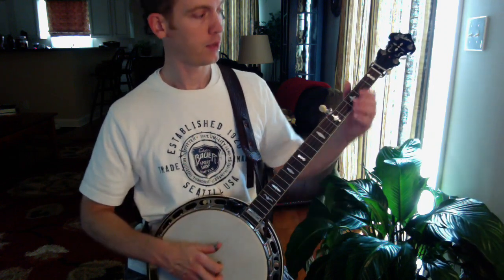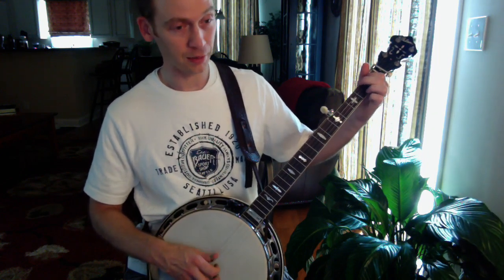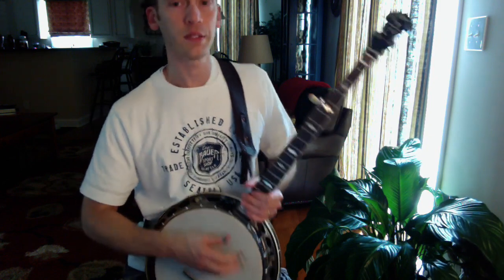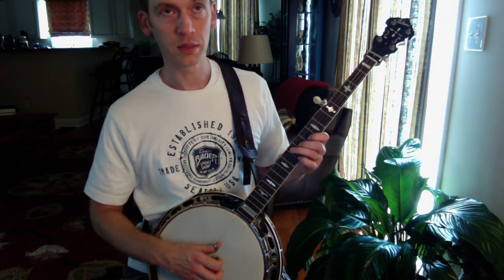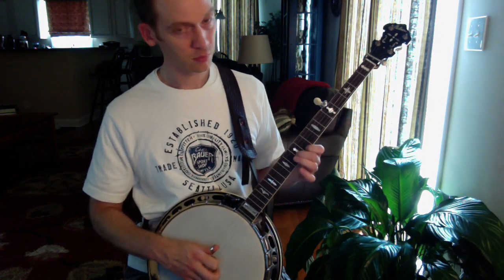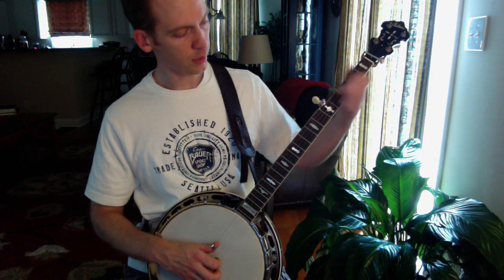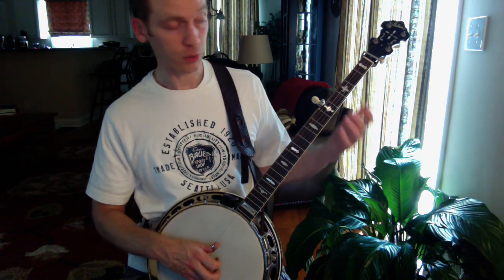You can do that D lick on whatever you want — you can do it on 'Foggy Mountain Breakdown' if you want, which isn't normally melodic. A lot of the same stuff — a forward roll, then going kind of backwards, then doing the first idea I showed you. So you're combining everything into that phrase.